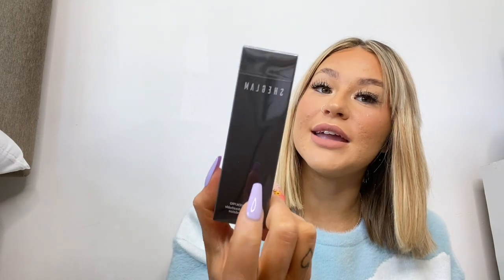I got another Shein She Glam Complexion Pro long-lasting breathable matte foundation — I've got three of these now. I got this one in the shade Sand, because the gold shade is really good when I've got fake tan on, but when I've just got tanning moisturizer on I want a lighter shade. I do love the Shein foundation a lot.